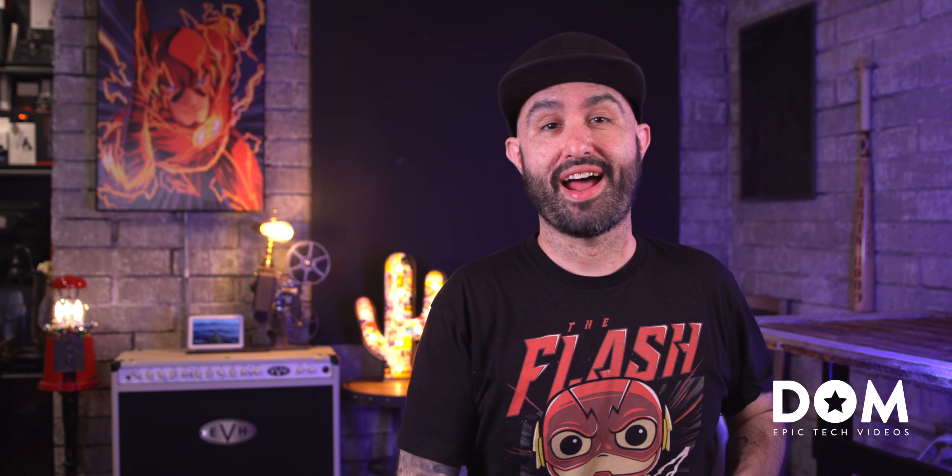What's going on everyone, this is Dom, and today we are getting into the last month that I spent with the Galaxy Z Flip, and we've got a lot to unpack here.